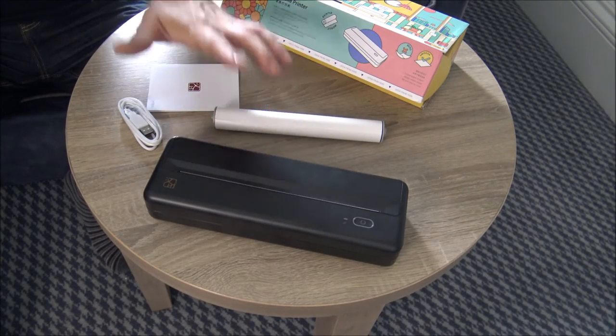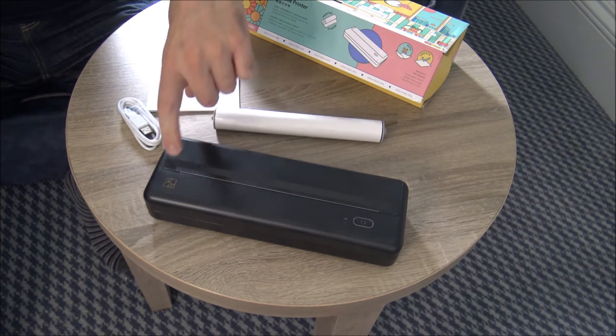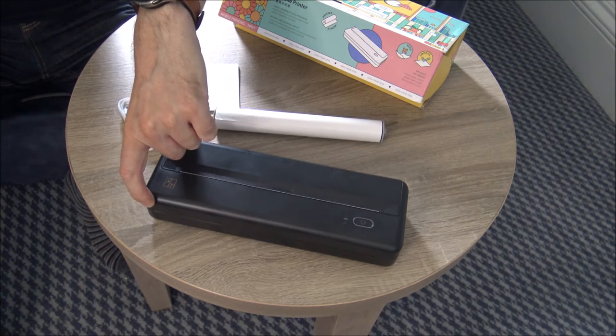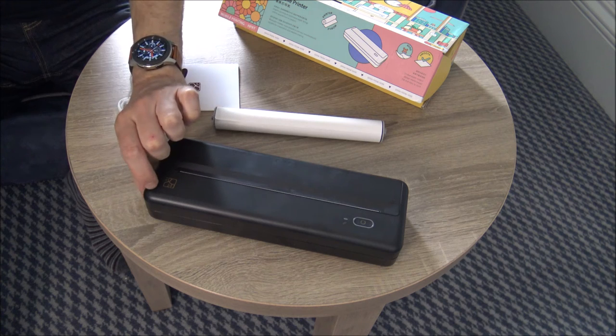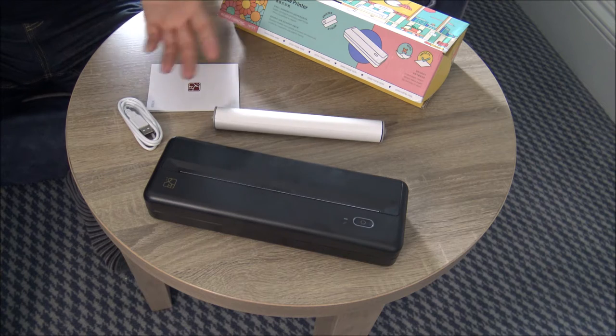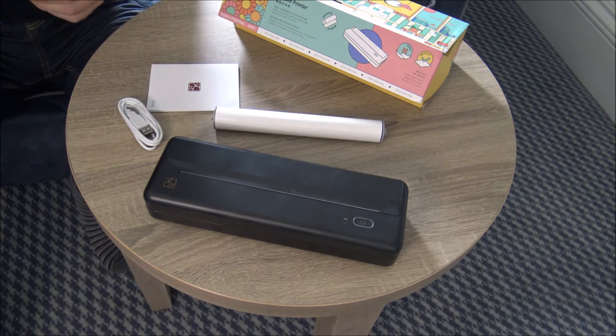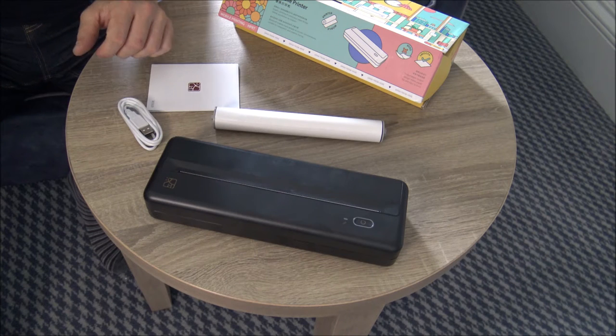As far as the size of the printer, it is really nice and compact. It's only 28 centimetres wide. As far as the depth, it's only 9.5 centimetres, and the height is only 5 centimetres. So a really nice compact design — ideal size if you are taking it away on business or wherever you need a mobile printer.